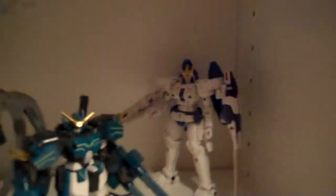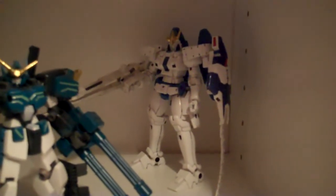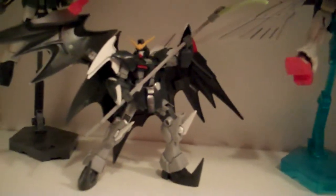And then in the back I've got the old 1-to-144 scale no-grade Turn A Gundam and Turn X. Up on the next shelf is all Endless Waltz stuff, so we have the high-grade Tallgeese 3. Up in front we have the Sandrock Custom and the Heavy Arms Custom. In the center we have the Wing Zero Custom. We have the Death Scythe Hell Custom, and then behind him is the Nataku.